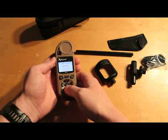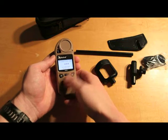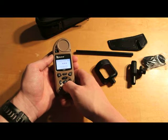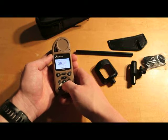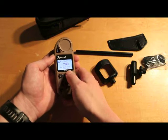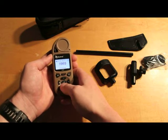Here we have our time and date. Direction settings — since I just replaced the battery, I'll have to recalibrate the internal compass. It's got wind speed, crosswind, headwind, temperature, humidity, pressure, barometric pressure with a reference of zero feet, altitude with a reference of standard pressure, and a corrected density altitude.